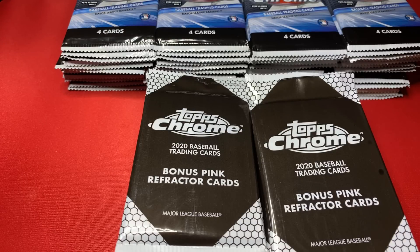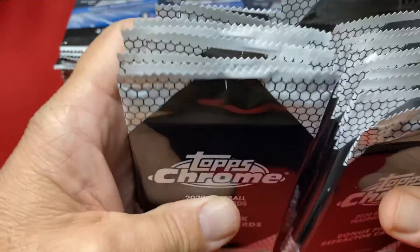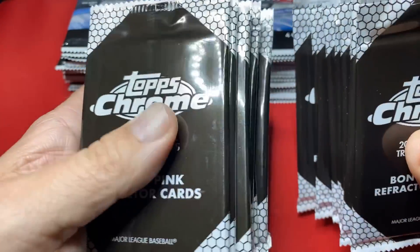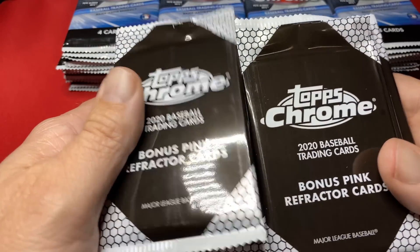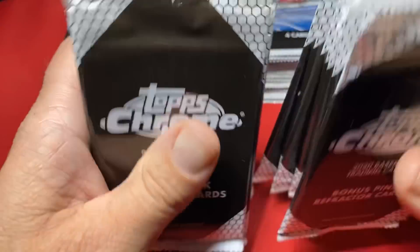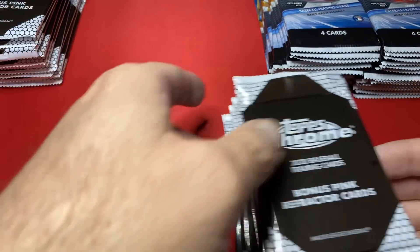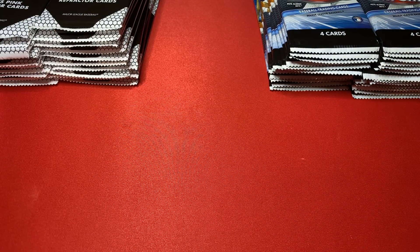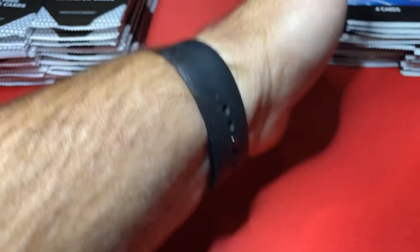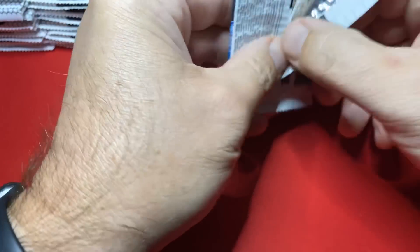Step in the box, baseball fans. Welcome back to another episode. We have 20 2020 Topps Chrome value packs, aka Cellos, with the five pink refractors. These are the Walmart ones, and this was an eBay pickup. 20 total packs. Going to be busting all in one. We're going Lou Bob hunting, plus all the other really good rookies. So let's step in the box, strap it up, get that pine tar on the bat, and hopefully knock one out of the park.